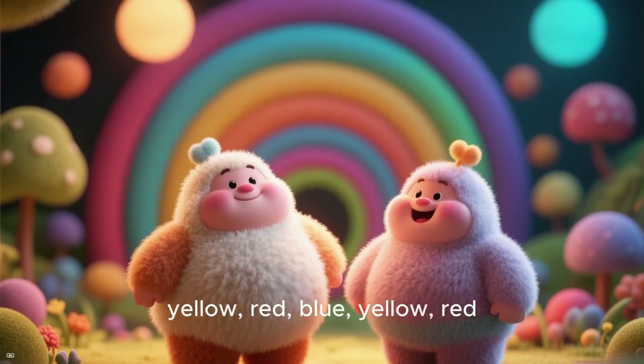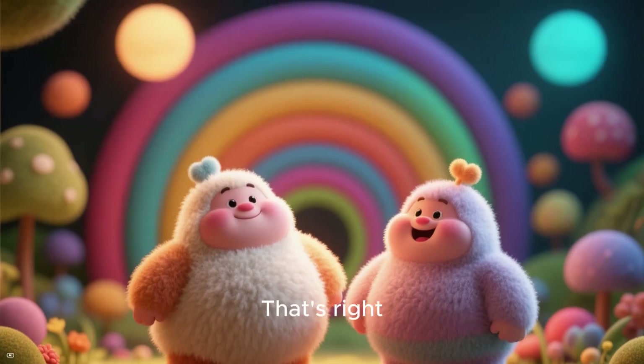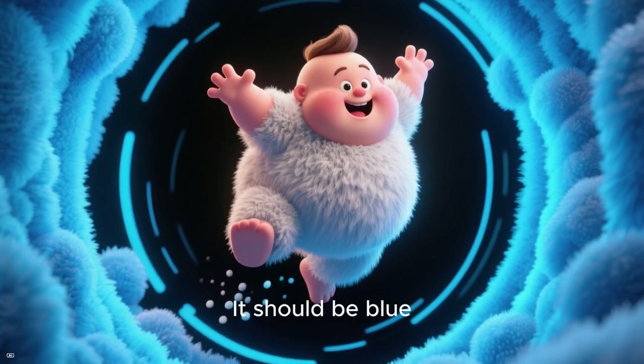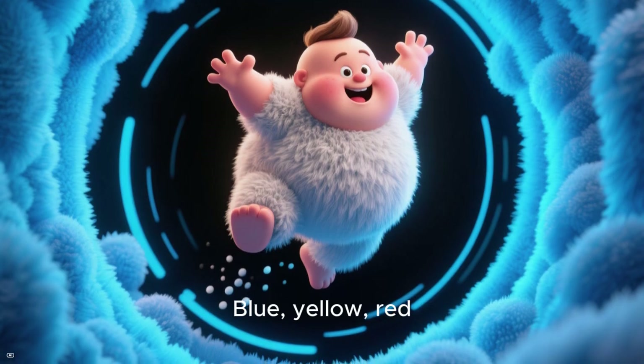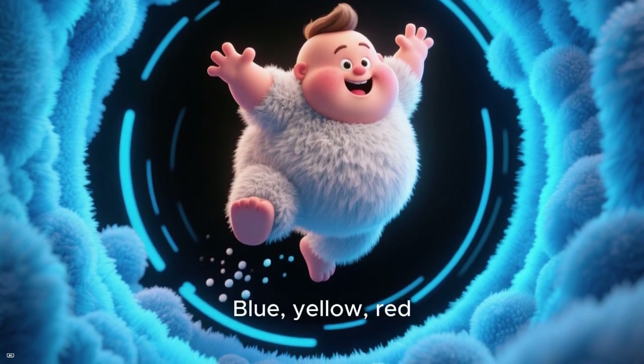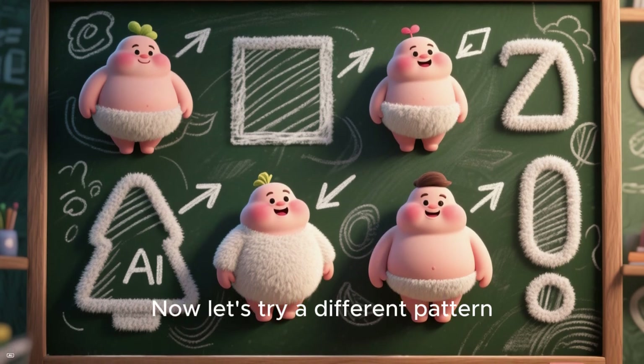So we've got blue, yellow, red, blue, yellow, red. What color should come next? That's right, it should be blue — we need to keep our pattern going. Blue, yellow, red, blue, yellow, red, blue, yellow, red.